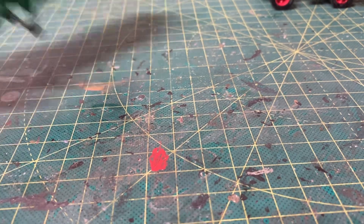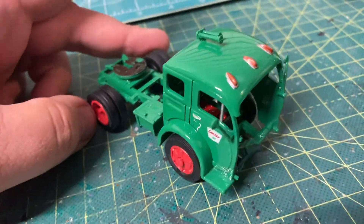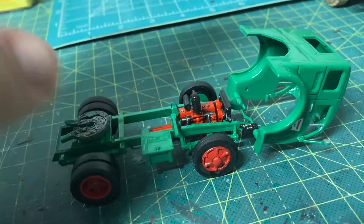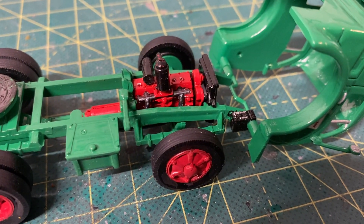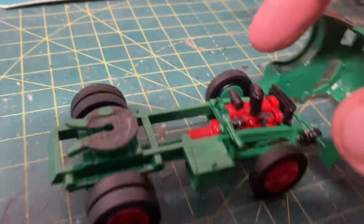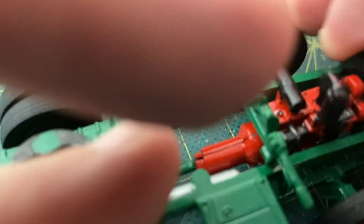Now on to the tractor. As you can see, the cab tilts nicely — no issues. There's your little engine. I'm not sure if it's a diesel or gas powered, but it's a pretty tiny little thing and it's pretty detailed for a 1/48 scale kit.